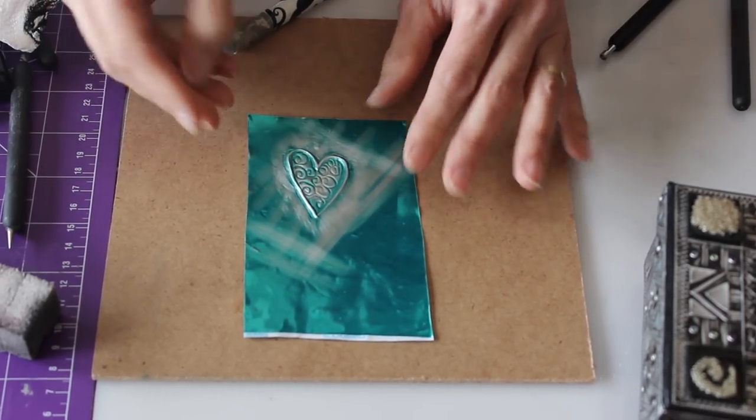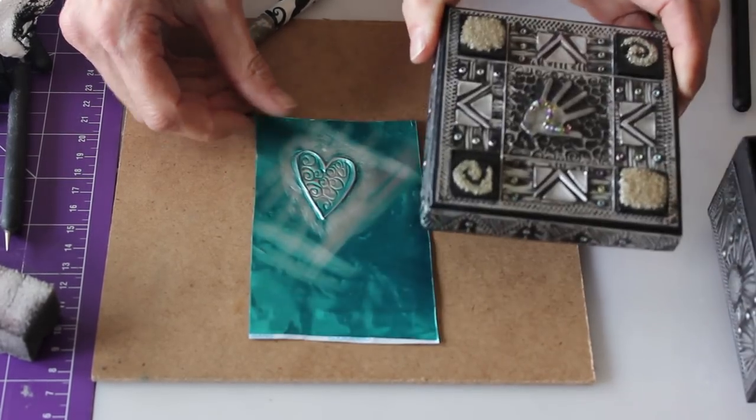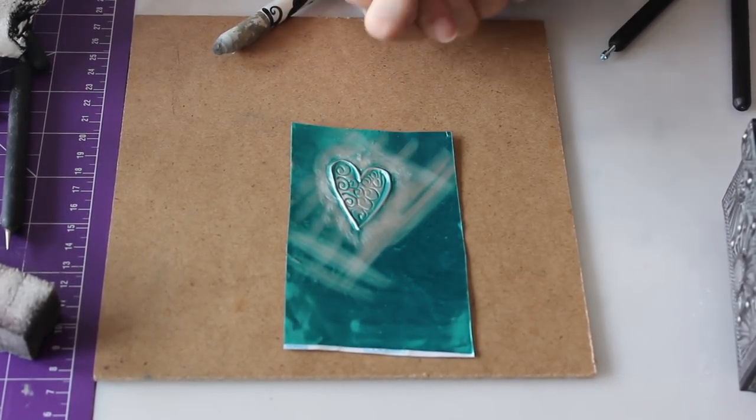I hope that's given you a little bit of insight into the processes, tools, and surfaces for metal embossing. I hope to do a few more of these little videos and hope that you'll tune in. Thank you very much.